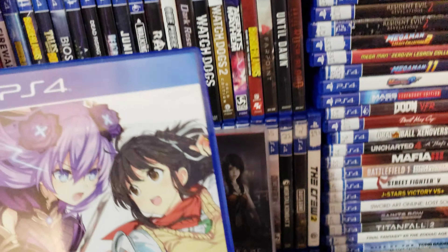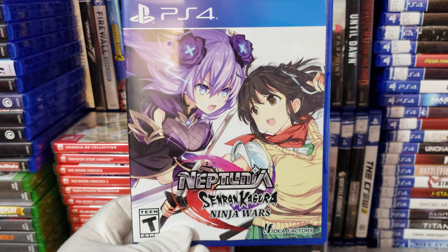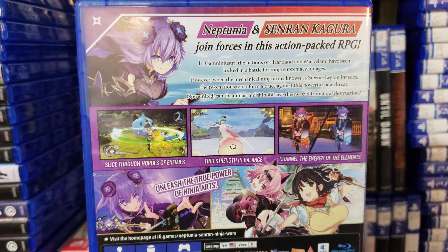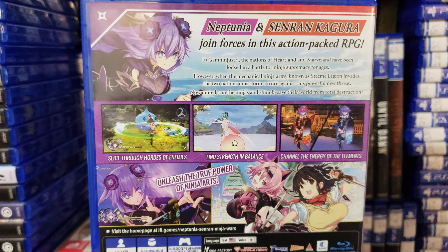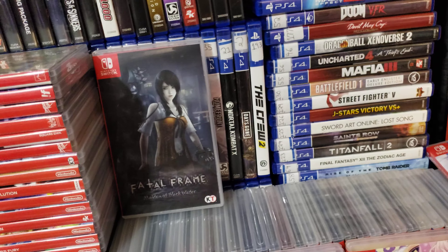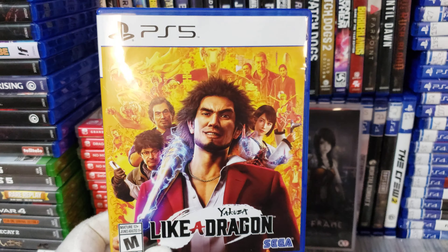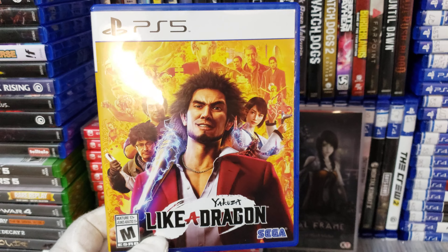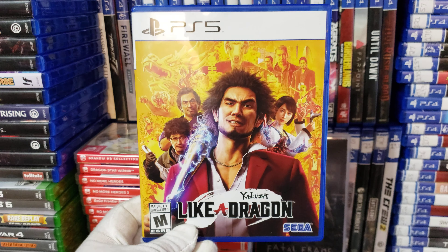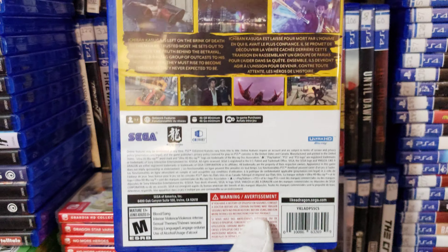I got Neptunia X Senran Kagura Wars. And I got Yakuza Like a Dragon. This is a turn-based RPG game — it's the only Yakuza game I know that's like this. But trust me, you should play this game, you will love it, it's very fun. I got this for $19.99 on the Black Friday sale.